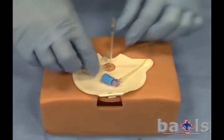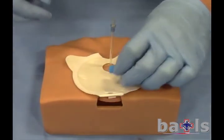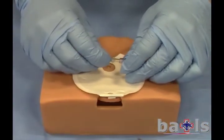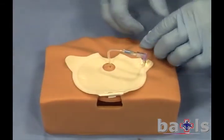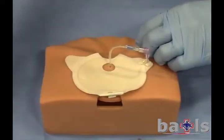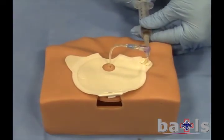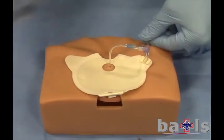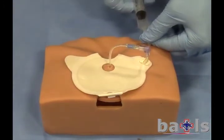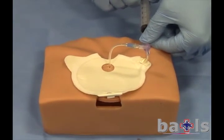Dispose of the fired device as hazardous sharps. Connect the cannula to the tubing attached to the target pad. Using a 5ml syringe, aspirate to confirm location. With a fresh 5ml syringe of saline, forcefully flush to cavitate the sternum.